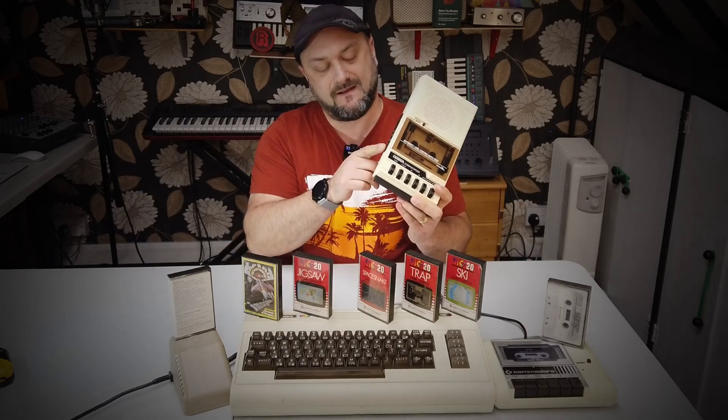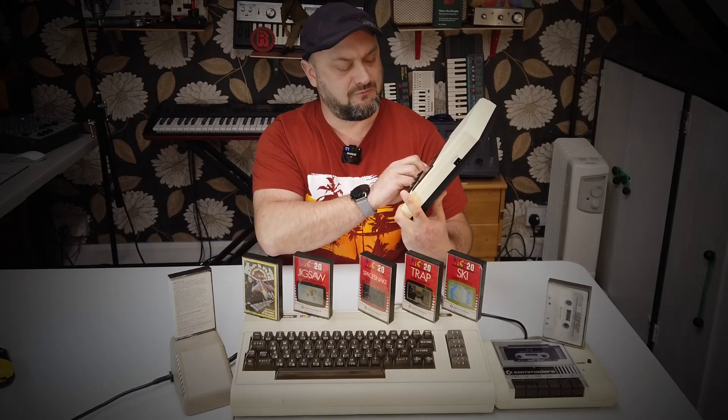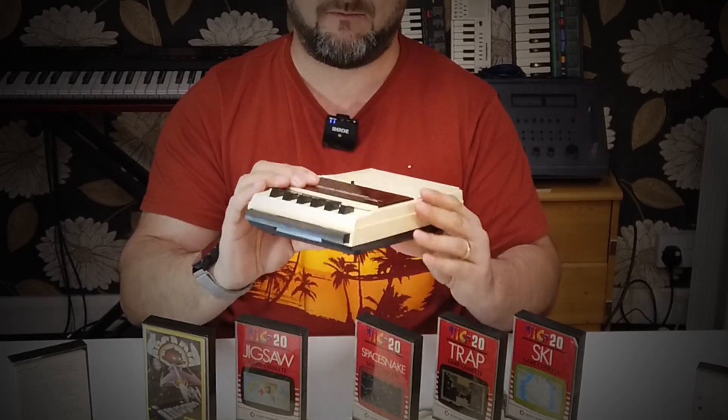I feel like I'm teasing you, I'm sorry. So the thing that we have to do today is fix the volume control on my CompuCorder by Amiga. It's a little bit sick, this cassette recorder.